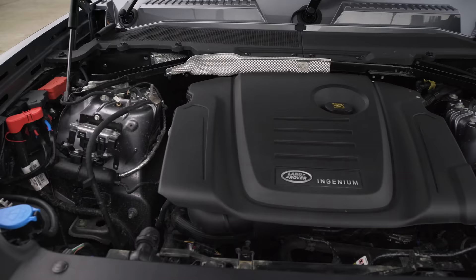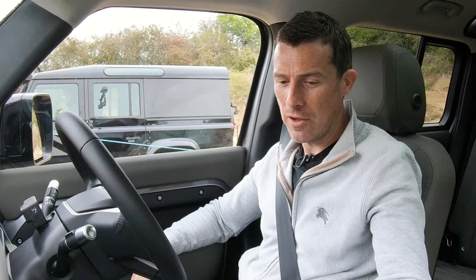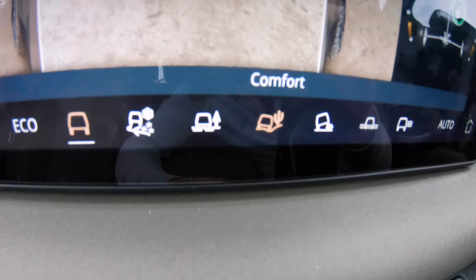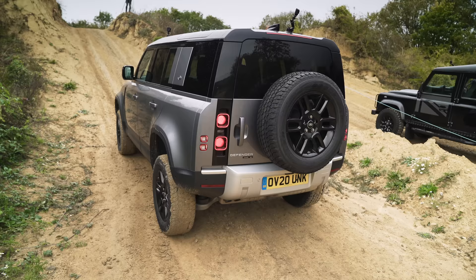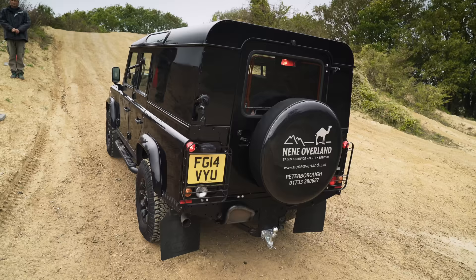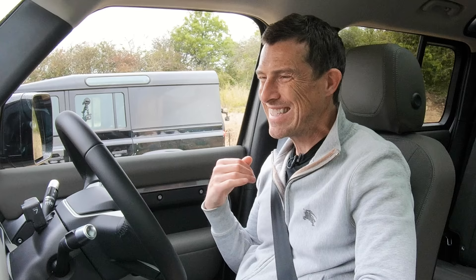I've got a 2.0-litre turbocharged diesel engine with 240 horsepower. That old one has a 2.2-litre turbo diesel with 122 horsepower, so it might suffer in this drag race. I've got very clever electronics in this car, so I can put it into a special sand programme because this surface is sand-like, and I'm in low-range mode — the car's just going to figure everything out for me. That is a lot more manual. He's in low-range mode and going to pull away in second gear, which gives enough punch to get up the hill, staying in one gear all the way up.